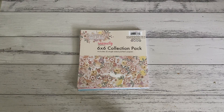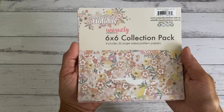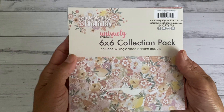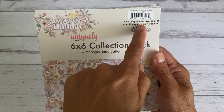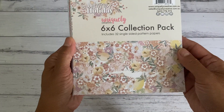So I have here a really simple project. I had a bit of time while I was sick trying to think of some really easy projects to get started, and I came up with this fun little pocket ID that just uses a six by six paper. I'm using the papers from this really lovely collection — it's by Uniquely Creative, an Australian-based paper craft online store. I'll put the link down below if you're interested in purchasing this lovely collection.